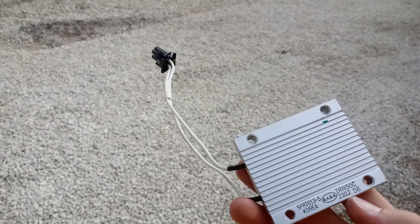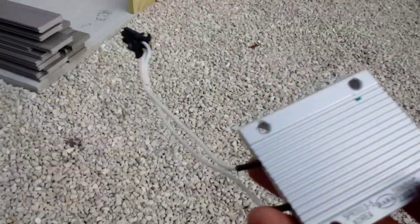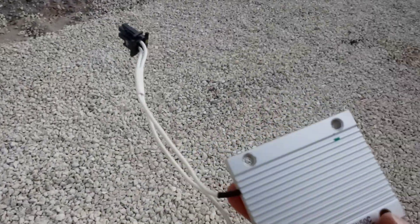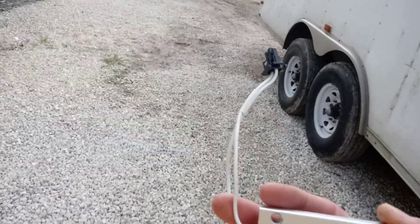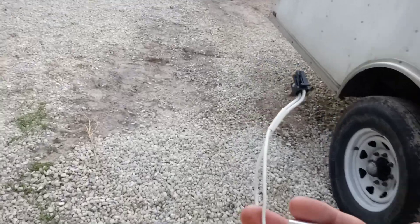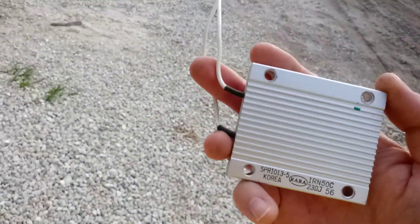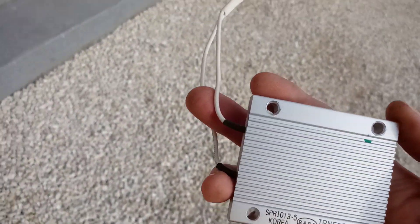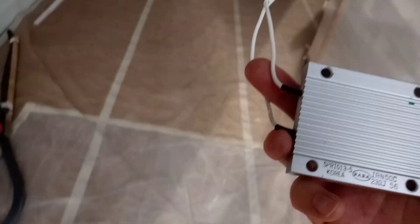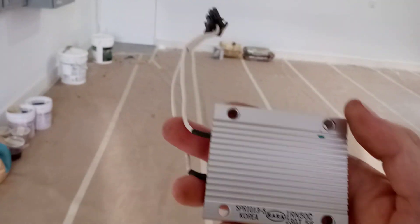This is actually out of a Tesla — this is the pre-charge resistor they use for the Tesla car. I just had it laying around so that's what I'm going to use. What I'm going to do is jump one wire on the battery side of the breaker and another wire on the converter slash load side of the breaker for a few seconds, which will limit the current that goes into the inverters.